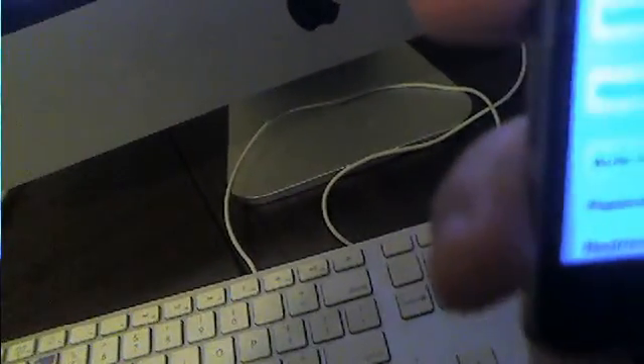Hello, this is an authenticated 180. I'm going to show you that I jailbreak with the iPod Touch 2nd Gen 4.2.1. To show that I just got it — it's right here.